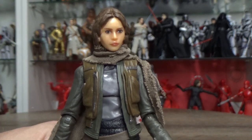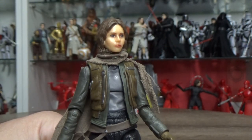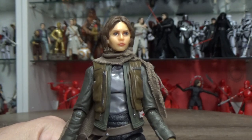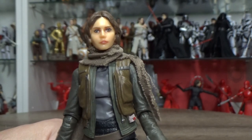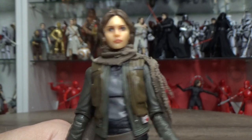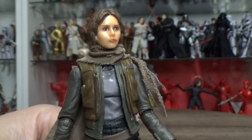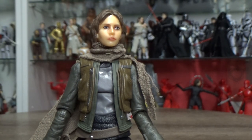I'd love to hear your thoughts on this updated version of Jyn Erso — send them out in the comments down below. If you enjoyed the review, please give the video a thumbs up. If you haven't subscribed to the channel yet, please do — I'm heading towards 5000 subscribers, which is exciting. I'm hoping to get there this year, 2022 — I'm three or four hundred away. Fantastic figure, really looking forward to adding this one to the Rogue One shelf. With the new Cassian and the Cassian Andor show coming out later this year, it'll be a great time for Rogue One stuff.